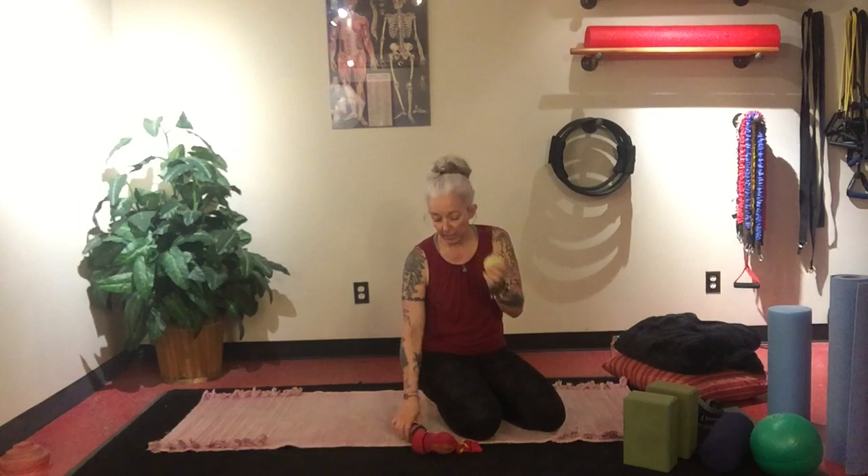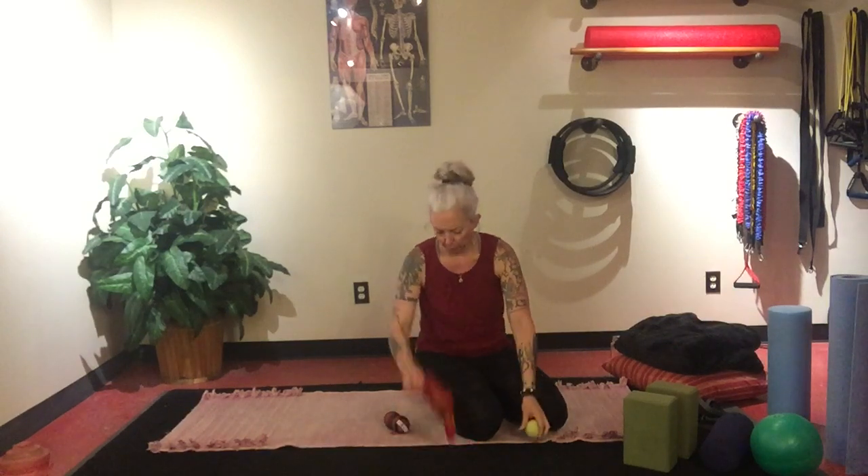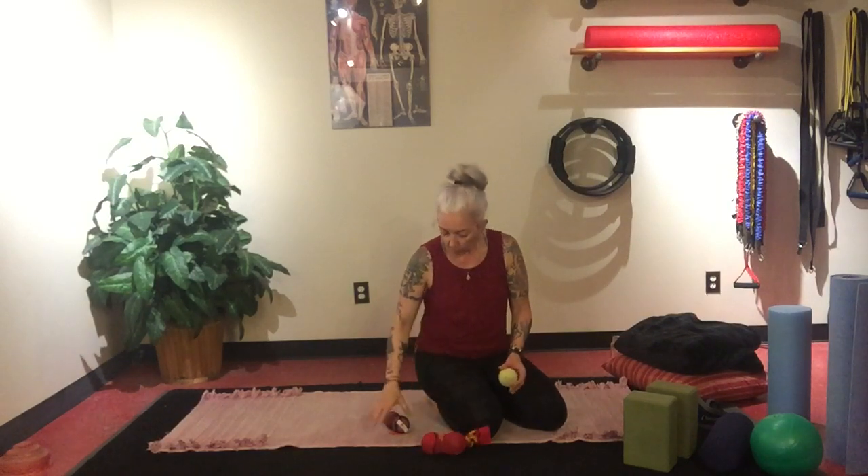Tennis balls are great, but I use these yoga tune-up balls — they're squishy and specifically designed. A tennis ball is a little hard, so if you do get a tennis ball, you can see how it doesn't squish. Step on your tennis ball with shoes on and just really break it down. These ones have been stepped on numerous times and have give. If you have them available, place them in a sock and tie a knot if you have a couple of them.